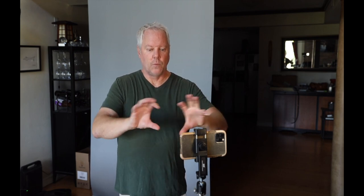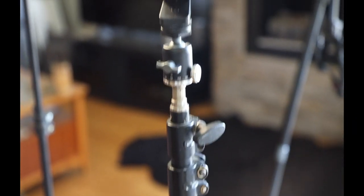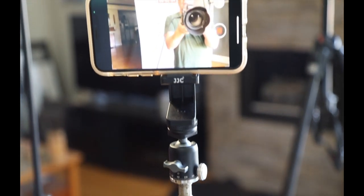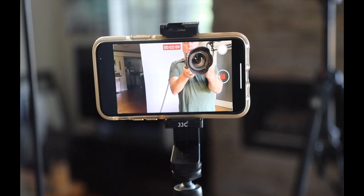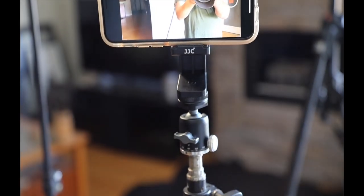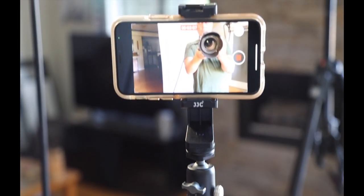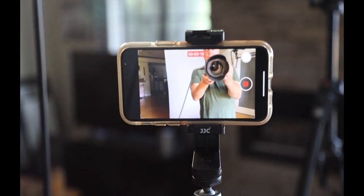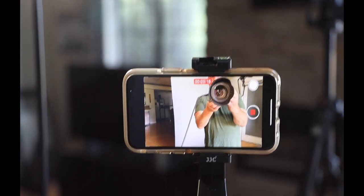I'm going to show you the front here with all the gear I have. I've got a little ball head on top of this — it's actually a light stand, but it's got a little thread right there on it, and I've attached a ball head, and to that I've attached my cell phone holder. There you see my cell phone holder on top of the ball head on top of the music stand. The reason I use a ball head is so I can tilt my phone down, because a lot of times you're going to need your phone tilted down to get your maximum results.